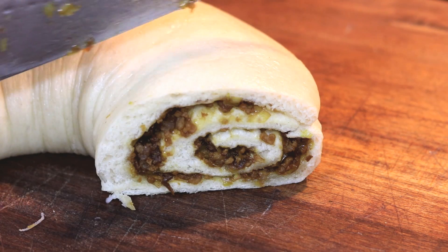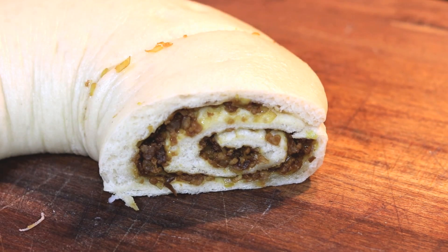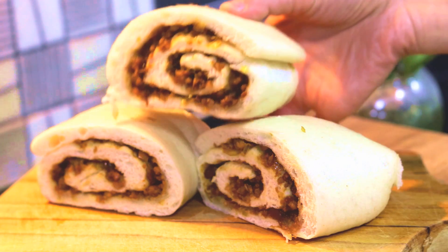Hi everyone, welcome to Souped Up Recipes. Today we are making a Beijing dish called Old Beijing Lazy Dragon. Don't ask me why — I don't know why they named it like that. It's like a steamed bun, it tastes delicious and it's not hard to make, so let's get started.